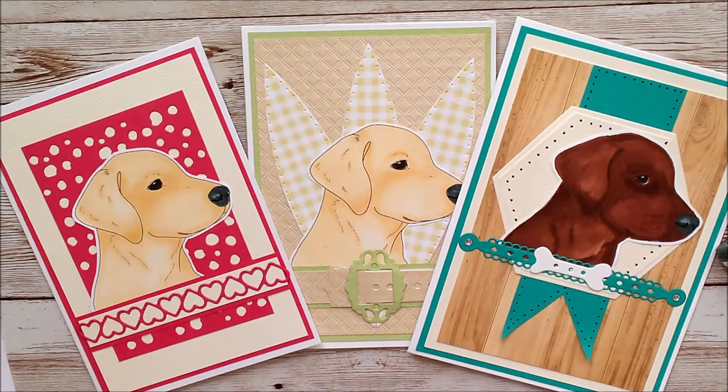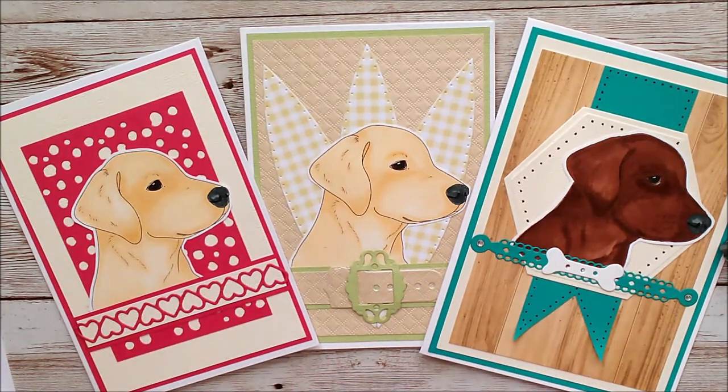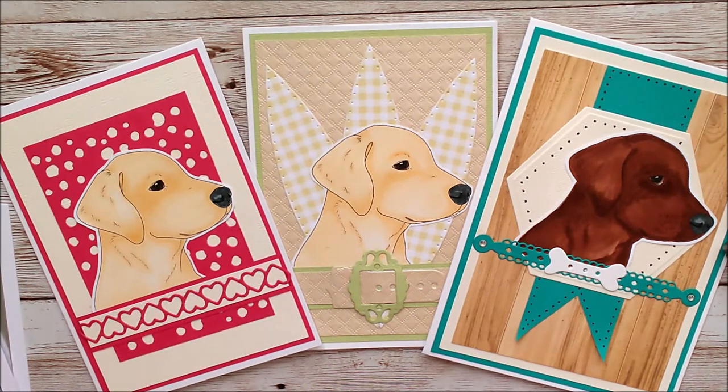I'm using some of the Tonic Studios Nuvo alcohol markers. Obviously there are different colors that you can use for this dog. In fact you could just use anything you want, because it doesn't even have to be real colors — just make up your own color if you fancy that kind of thing.